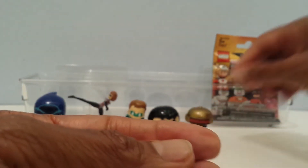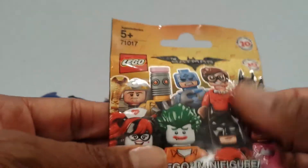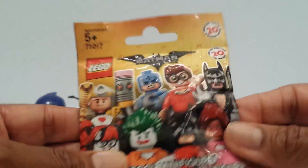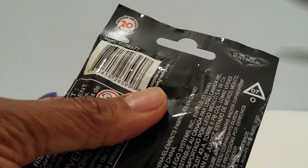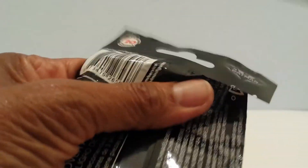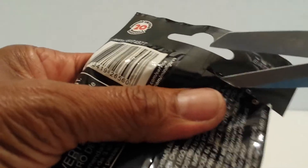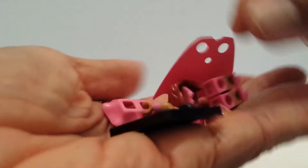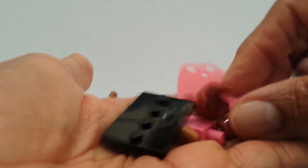Let me put him down here and go on to the last one, which is Batman minifigures. There are 20 to collect here. Inside is a little checklist showing the different ones I can get. There was a series two and I got them but didn't open them yet. I know who this is — this is Batgirl, I think they call her Power Pink Batgirl!